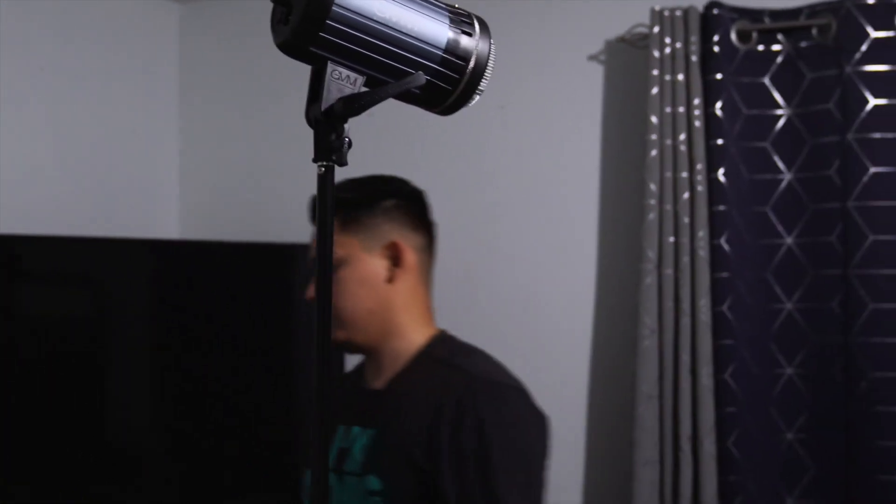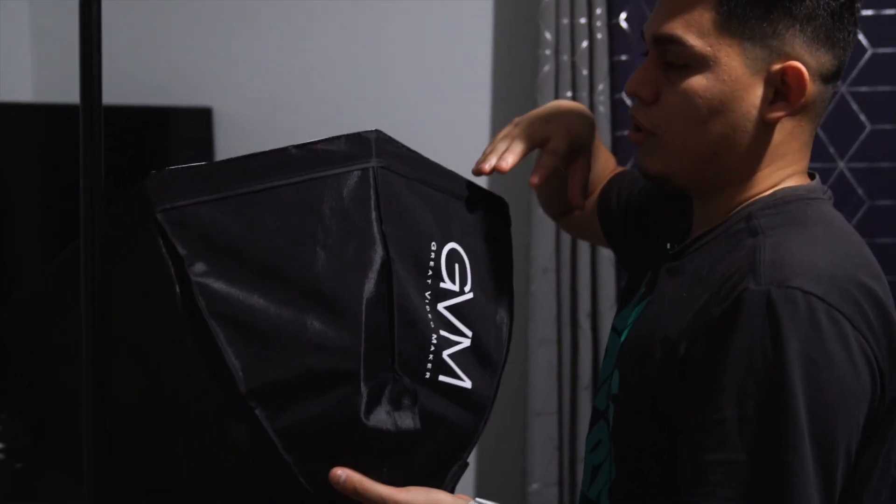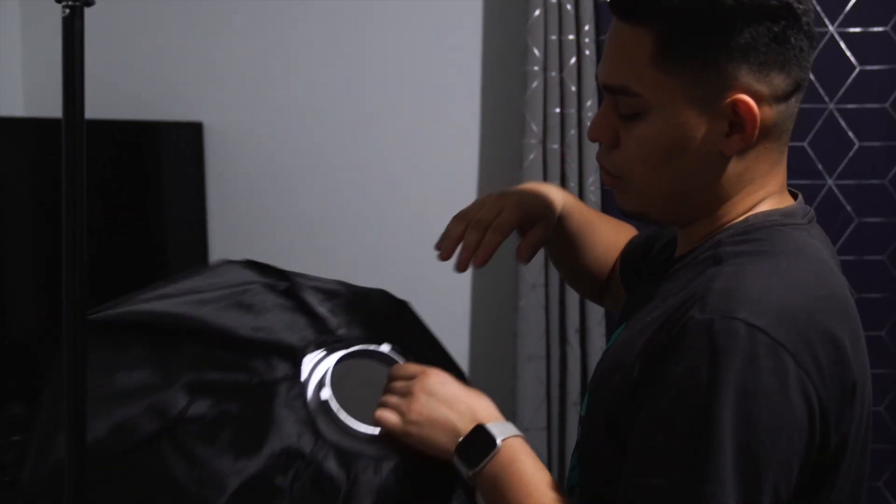I'm going to get the softbox for it, which I have back here. Generally, the bigger the softbox the smoother the light will be, but this will do.